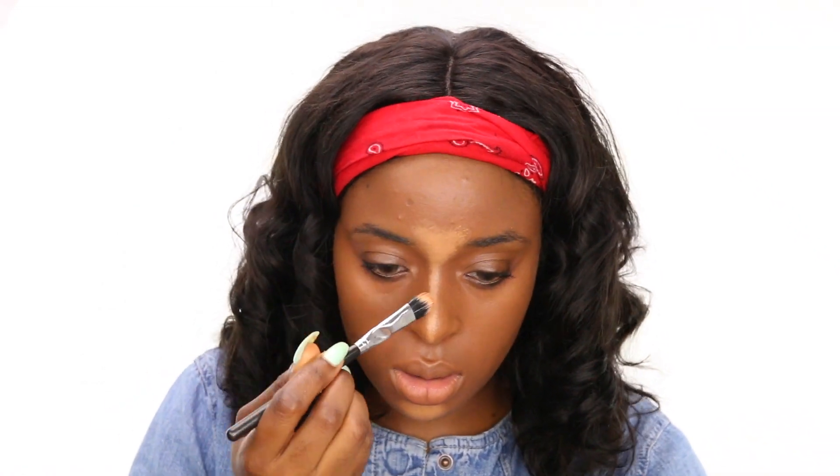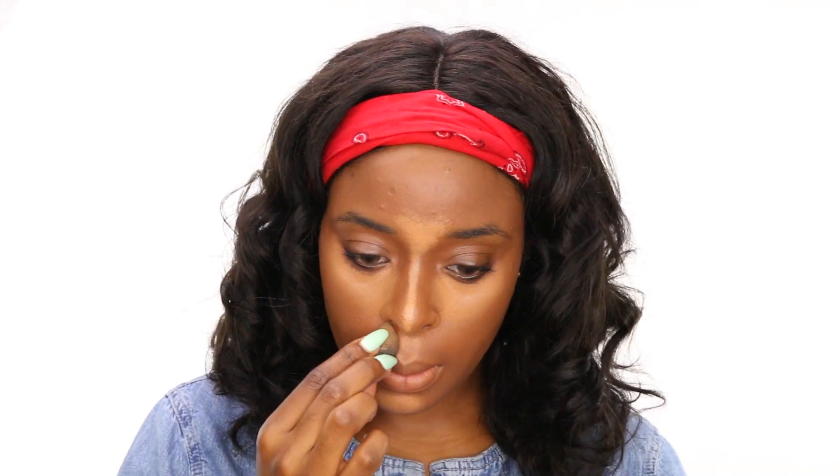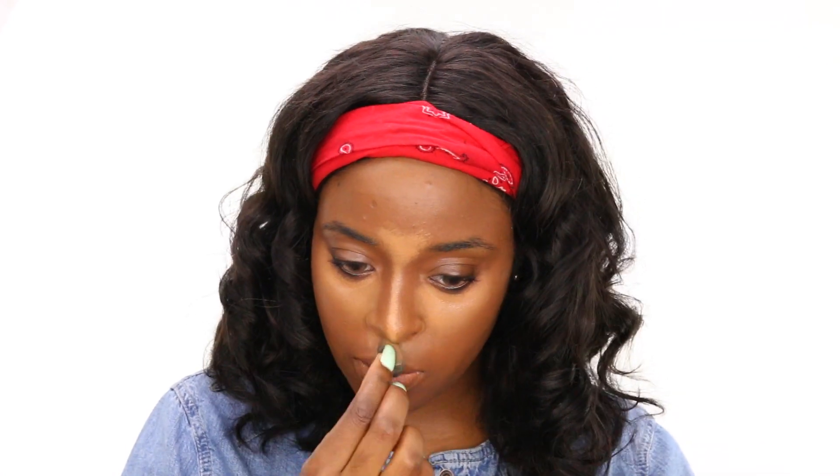I'm going to do my face as usual — nothing really is different until I get to the eyes. I bought the eyeshadow palette, which is the Girls eyeshadow palette. I also bought the lipstick, the lip gloss, and the highlighting powder in Mirame. When I went on the website and saw the colors, I thought they wouldn't work for my skin tone, but as you keep watching, they really did.